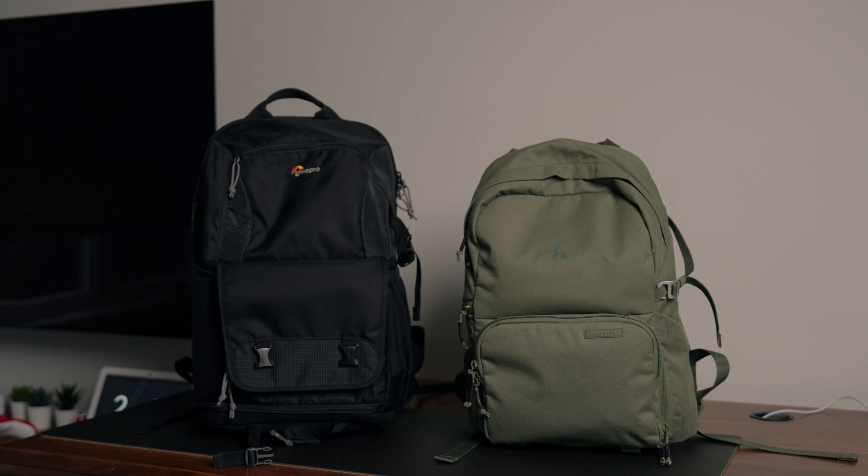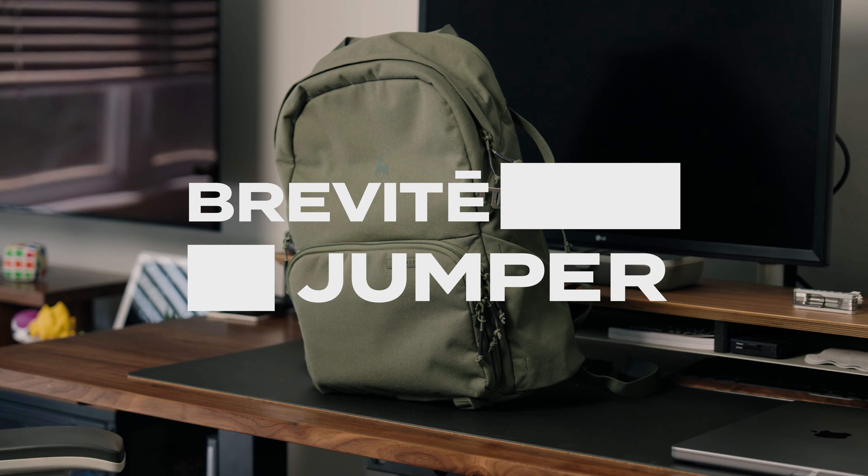Today I'll be sharing what I bring with me on a regular basis when I'm shooting, or if I'm just going out and want to have a camera with me and whatever other everyday essentials. This bag is actually super sleek and doesn't really look like a camera bag. This is the Jumper by Brevity.